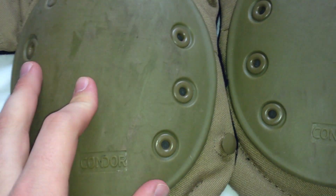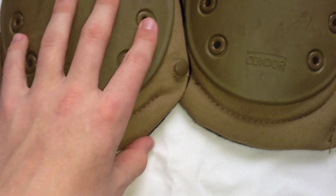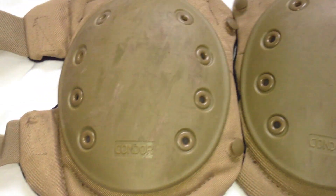I would probably give these a 3 out of 5 just because of the whole knee slipping thing. I mean, they're knee pads — they're supposed to stay on your knees. Come on, shouldn't be that hard. But other than that they're really good build quality.